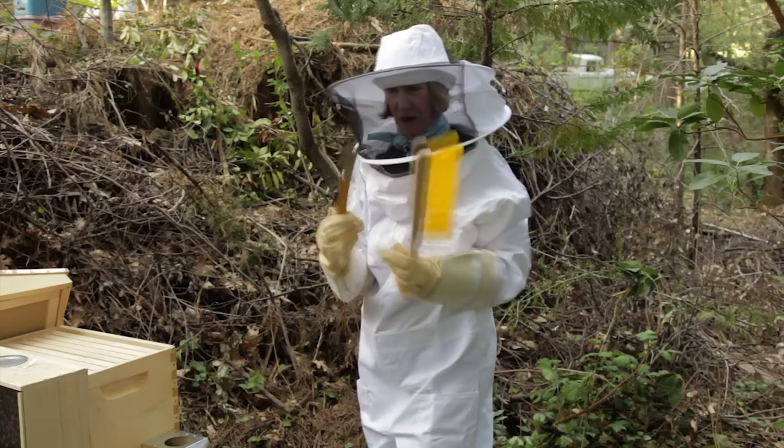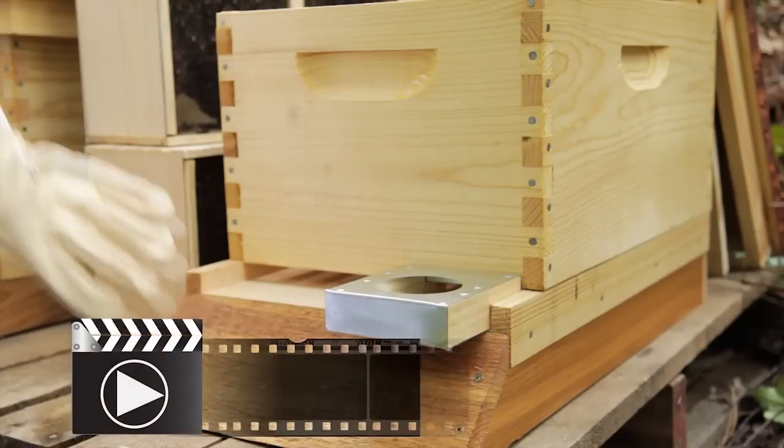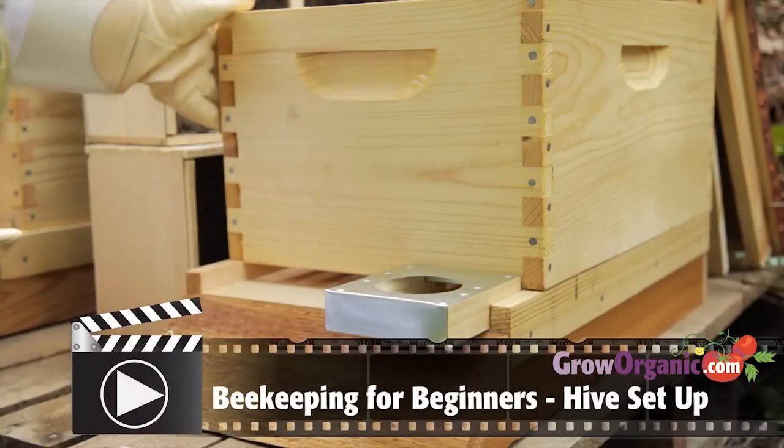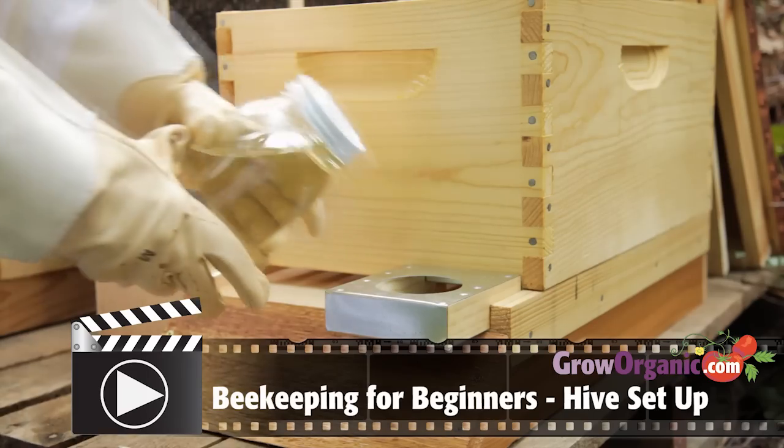Always have your bee brush and your hive tool. I've already set up my hive stand, the solid bottom board, the feeder, and the first brood box. I'm just going to insert my sugar syrup now.